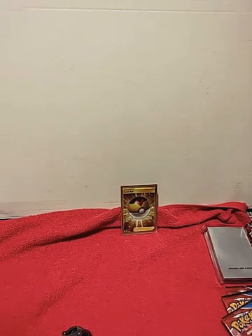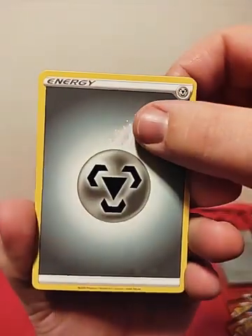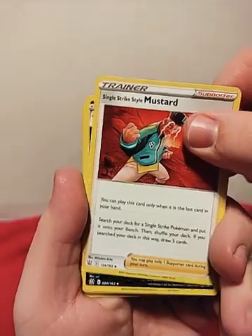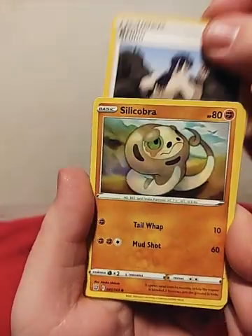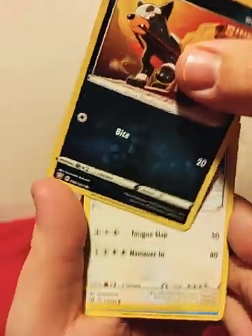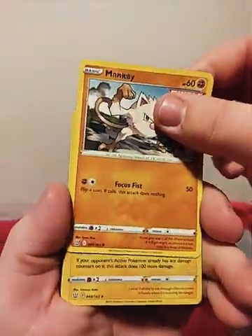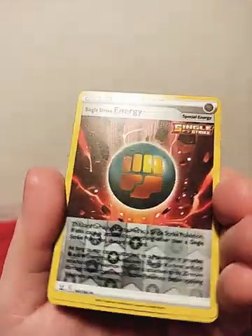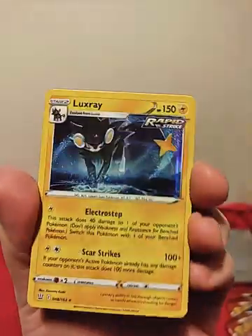So far just that Level Ball, but still pretty exciting. Steel Energy, Single Strike Style Mustard, Golbat, Bruno Single Strike, Silly Cobra, Houndor, Lickitung, Horsi, Main Key, Reverse Holo Single Strike Energy. And Luxray Holographic Rare. That's cool.